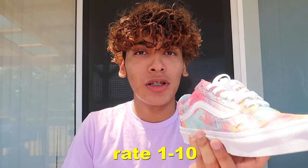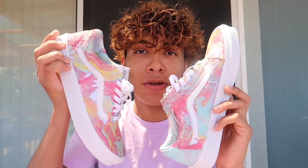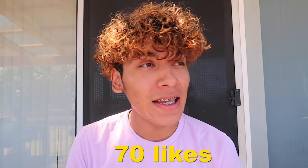What do you guys think about these? Comment down below. If this video gets 70 likes, I'll do another one. I hope you guys enjoyed this video — make sure to comment down below what you think. 70 likes and I'll do a second one. I'll see you guys next time. Peace.